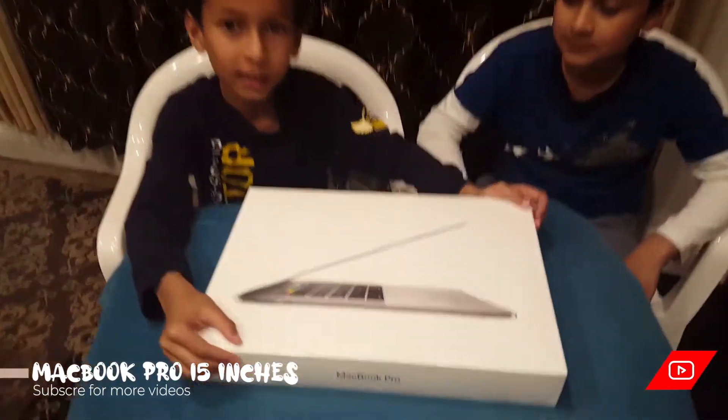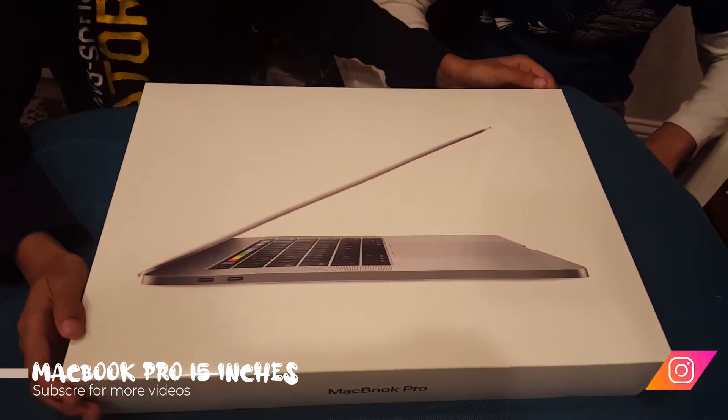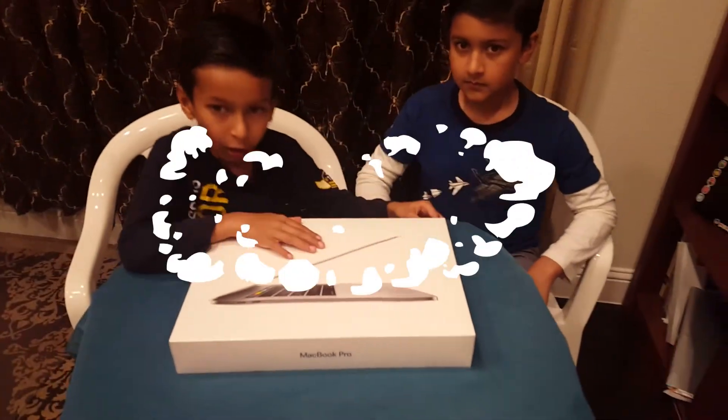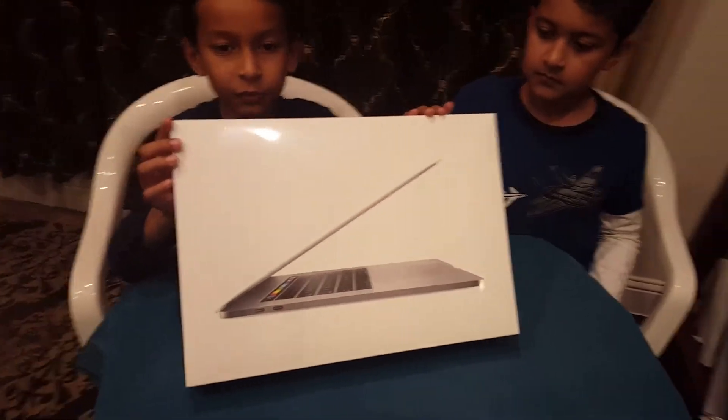Today we're unboxing a 15-inch gray MacBook Pro with Touch Bar, 256GB SSD hard drive, and 16GB memory. Here's the memory and here's the front.